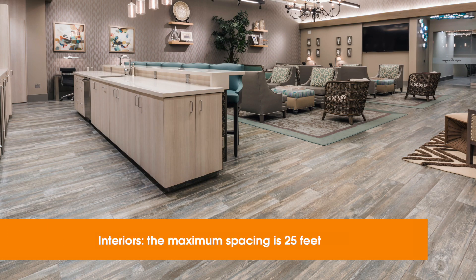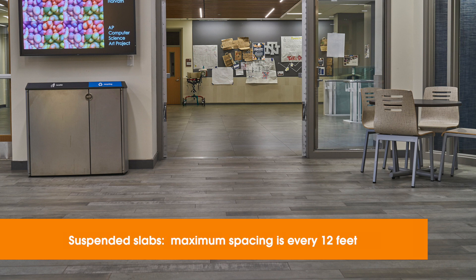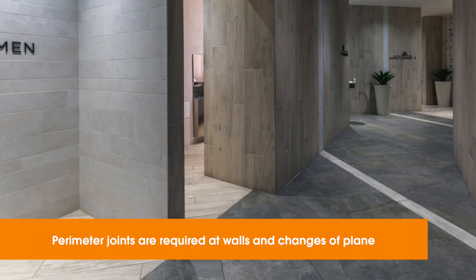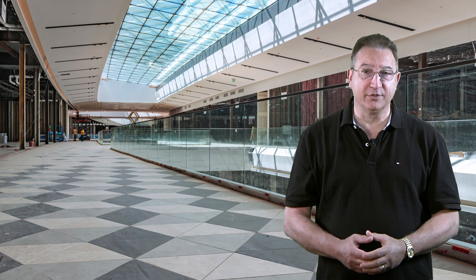Here are the default placements for each direction. For interior spaces, the maximum allowance is every 25 feet. When interiors are exposed to direct sunlight or moisture, that requirement doubles — spacing comes down to every 12 feet. For an above-ground slab, which can expect higher levels of deflection, the maximum spacing is also 12 feet. Due to anticipated thermal expansion and water exposure, exterior applications require movement joints every 8 to 12 feet, depending on materials and conditions. Perimeter joints are always required at walls, changes of plane, or any restraining surface, including other floor coverings, especially over wood frame construction.